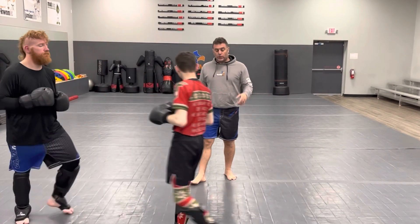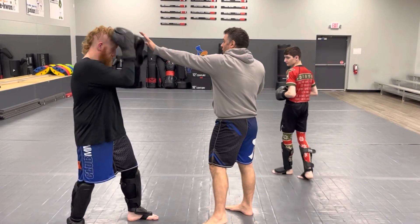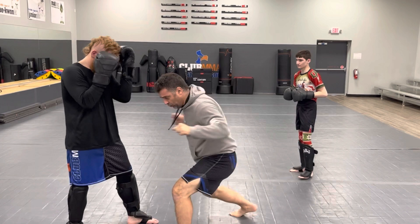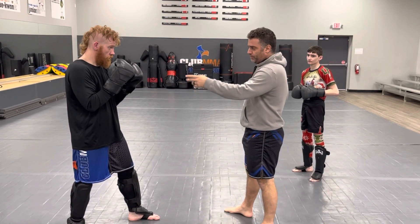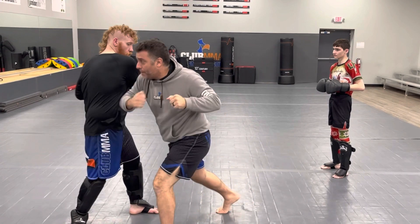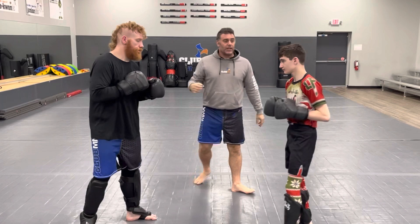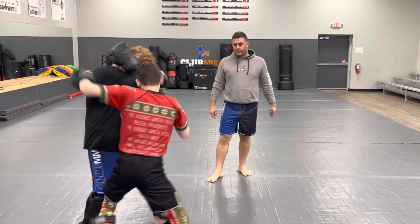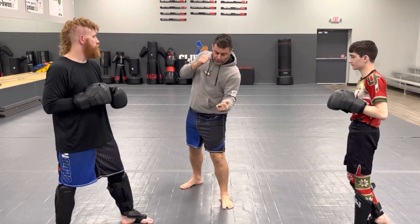Now we'll go one high, four low. What we don't want to do is throw the one high, throw the four, and just stay there. I want you to step through it, because that puts us out to the side and away from the possibility of him throwing the rear hand. Skim the knuckles on the gut and then come back high. One high, four low, with a three-two-three. Ready, go — good.